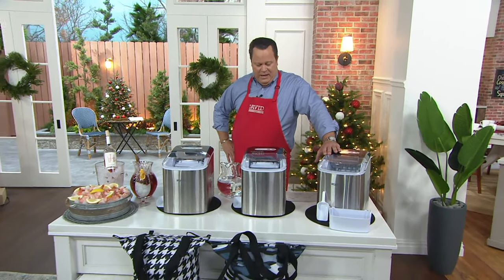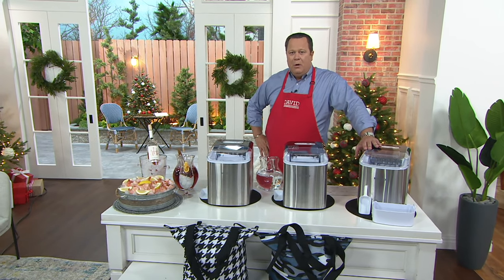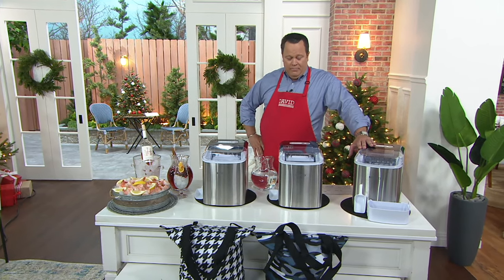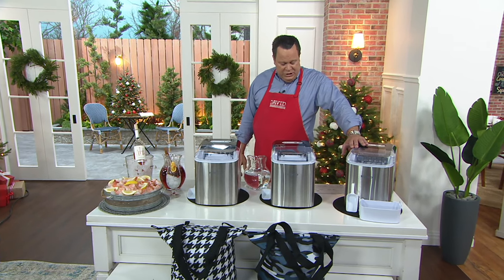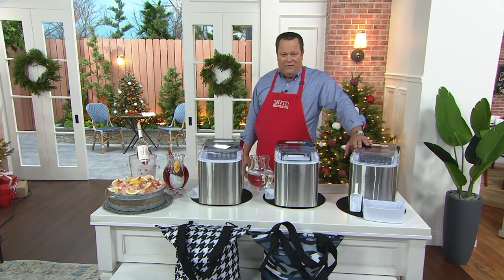Wouldn't it be nice if you had an ice maker that could make up to 26 pounds of ice per day? Let me break it down this way: every seven to eight minutes, another nine cubes would be manufactured. Isn't that great?